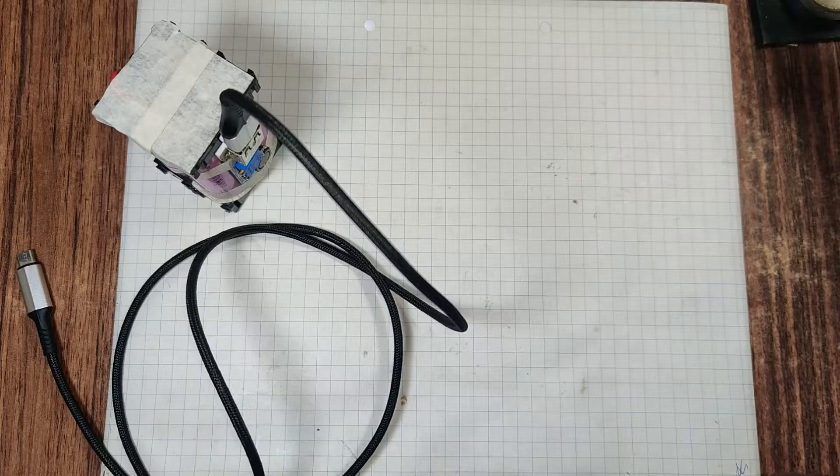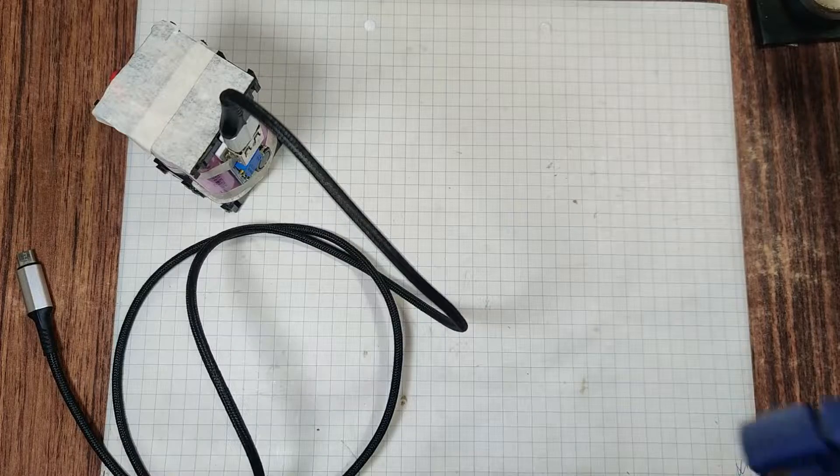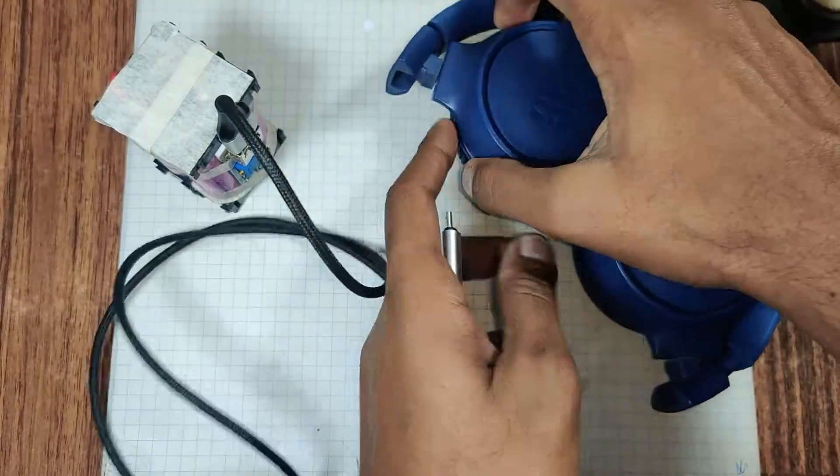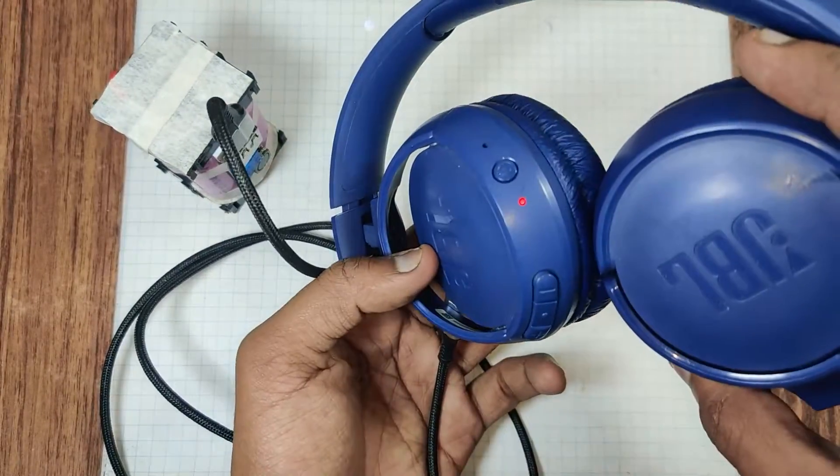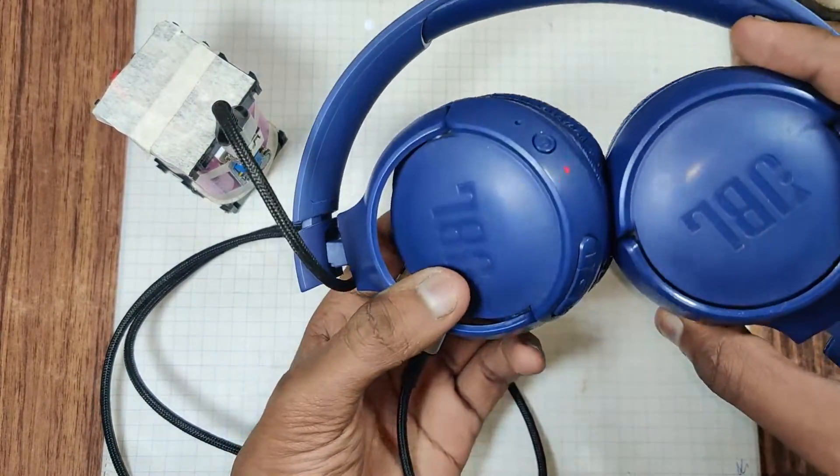I am going to do another check — whether it is charging a JBL headphone or not. It is also charging perfectly.